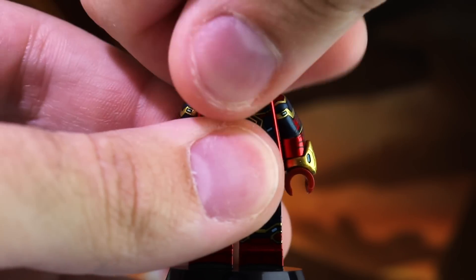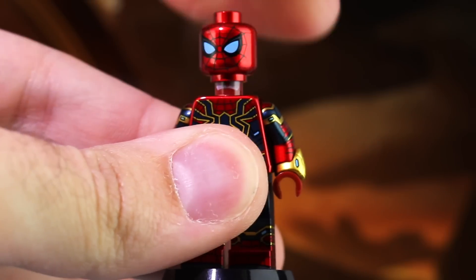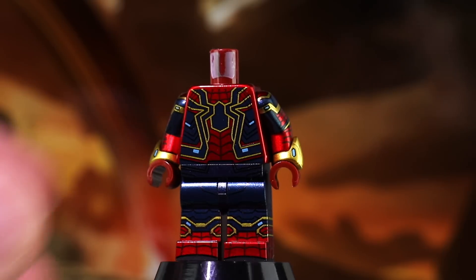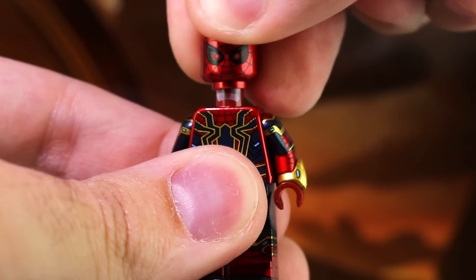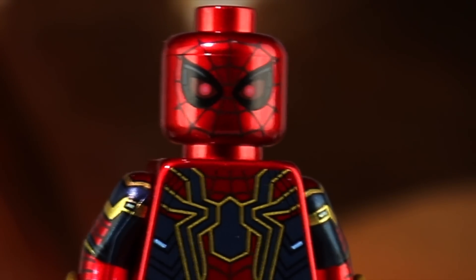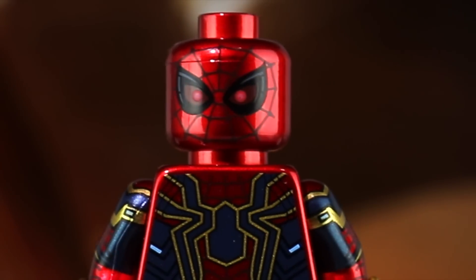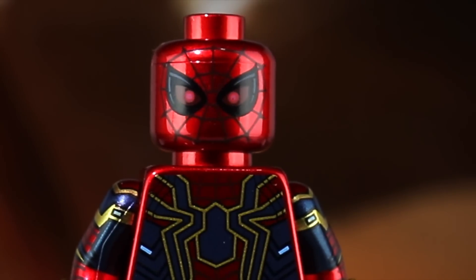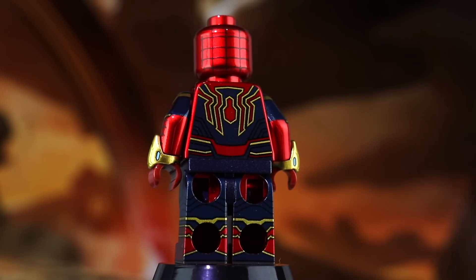Included with the Iron Arachnid is an alternate head. When I got this figure I was nervous I'd damage the finish, but that's not the case — this finish holds up incredibly well. This is the instant kill alternative expression, an alternative mask design with those little red lights in the lenses. That is just so cool and definitely tops off this minifigure. I absolutely love that.